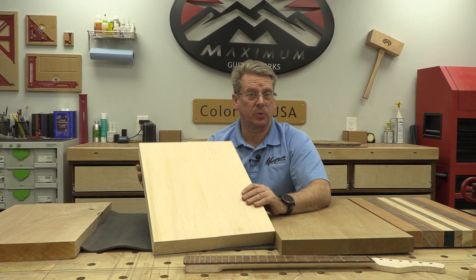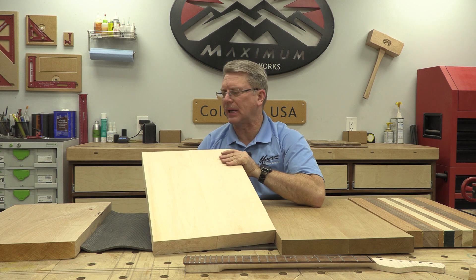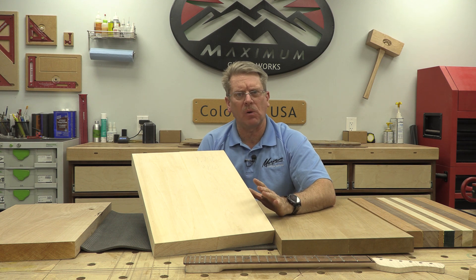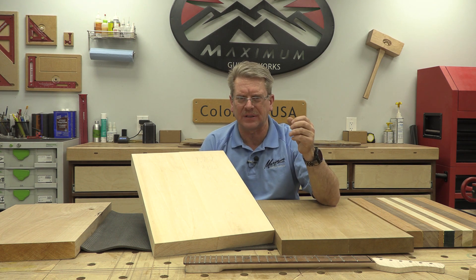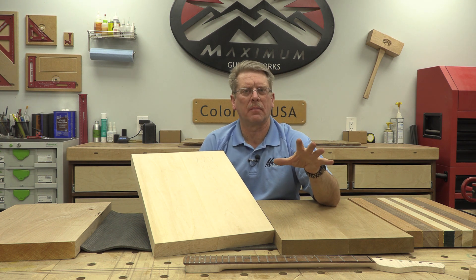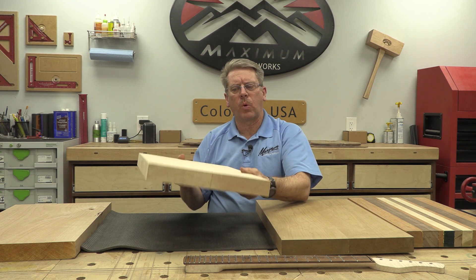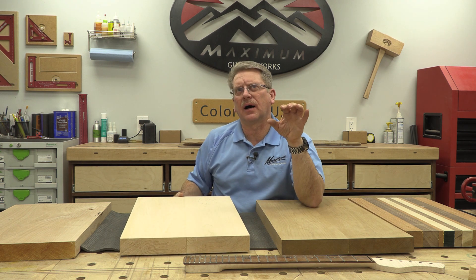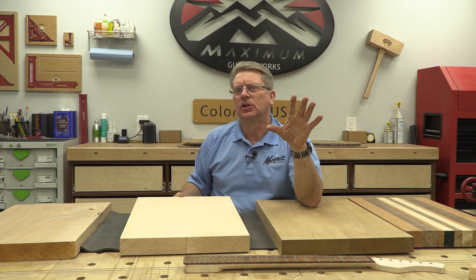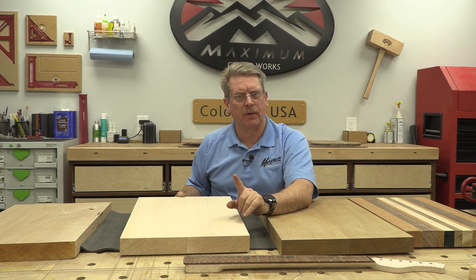The next wood I have is basswood. Basswood isn't as pretty in the grain as alder or certainly swamp ash, but there are benefits. Machining-wise, it machines very easily — sometimes it gets a little fuzziness requiring extra sanding after machining, but it is a lighter wood. The weight of this will make a guitar that might border on the heavy side become a lot lighter. So this could be an appropriate choice if dropping the weight is one of our biggest concerns.